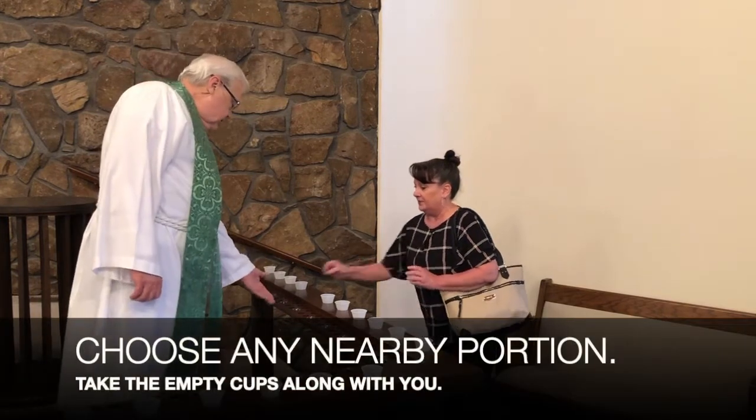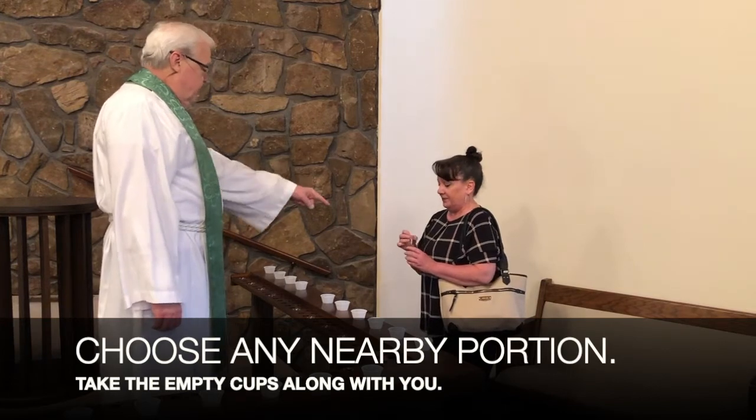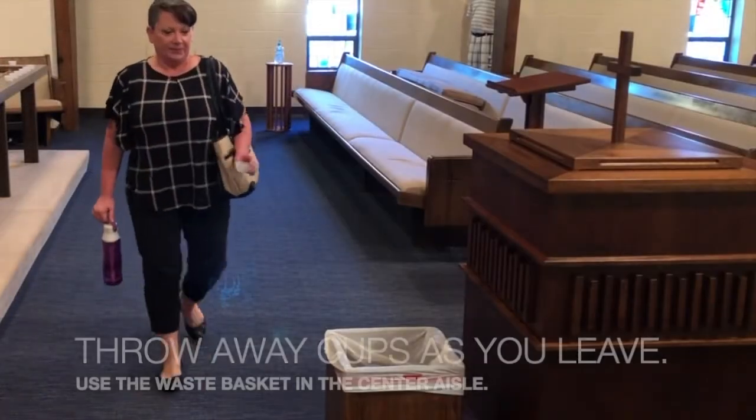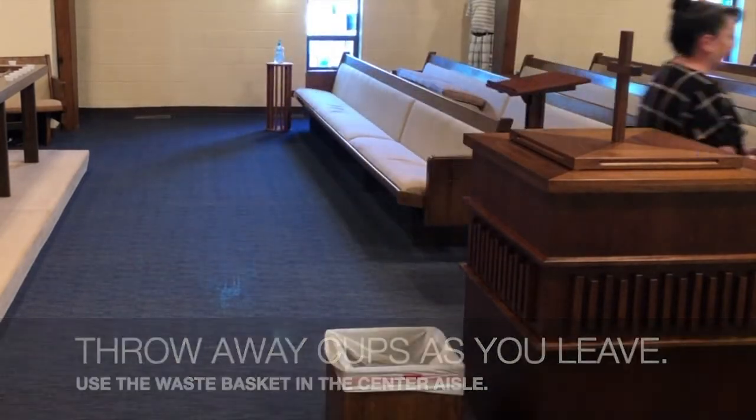You can choose any nearby portion. Take the empty cups along with you, though. Use the wastebasket as you leave — it's located in the center aisle behind the baptismal font.